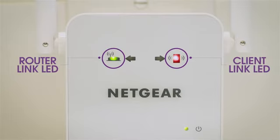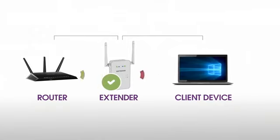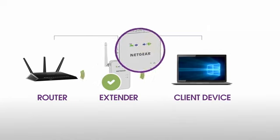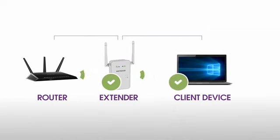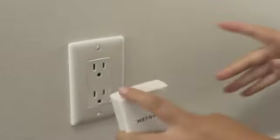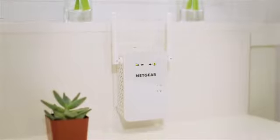If you're unable to connect to your new Wi-Fi network from the dead zone, or the client link LED is red, the range extender is not reaching the area with a poor router Wi-Fi signal. If possible, move your client device closer to the extender until the client link LED turns solid green or amber. Depending on the distance from your router to the dead zone, your extender may not be able to provide all the range that you require. In this situation, we recommend considering other solutions such as Powerline. Your AC Wi-Fi range extender is now set up and ready to go.